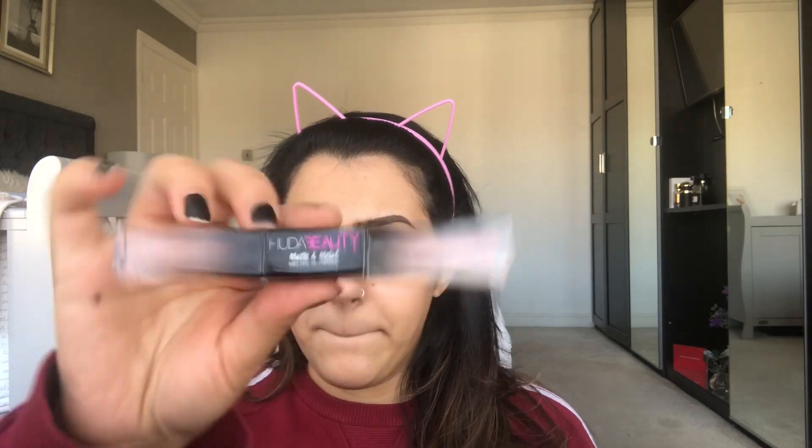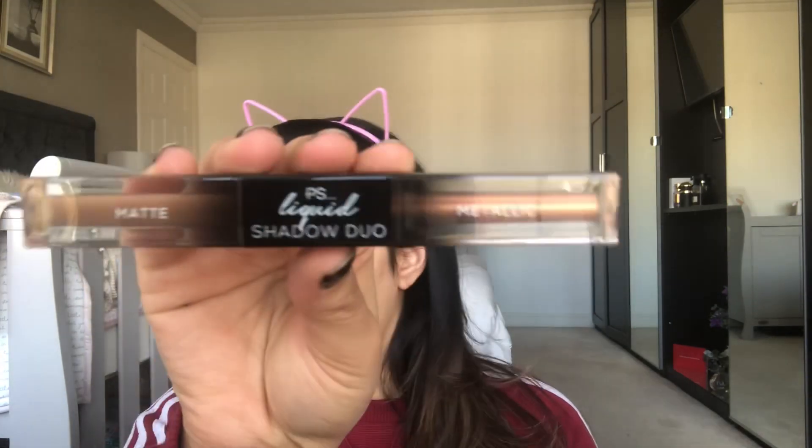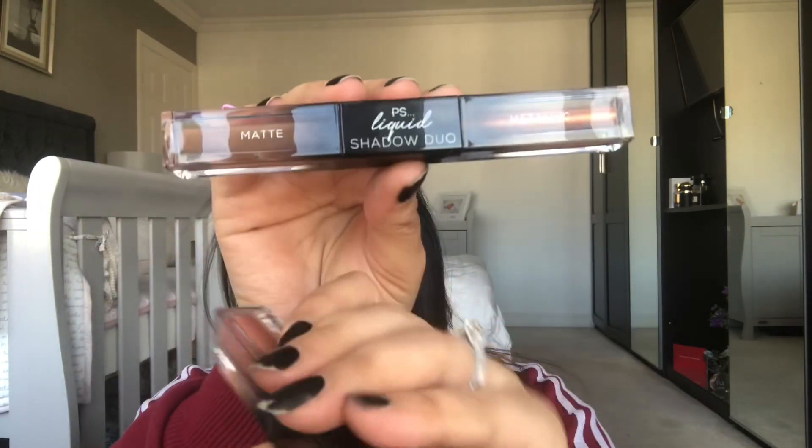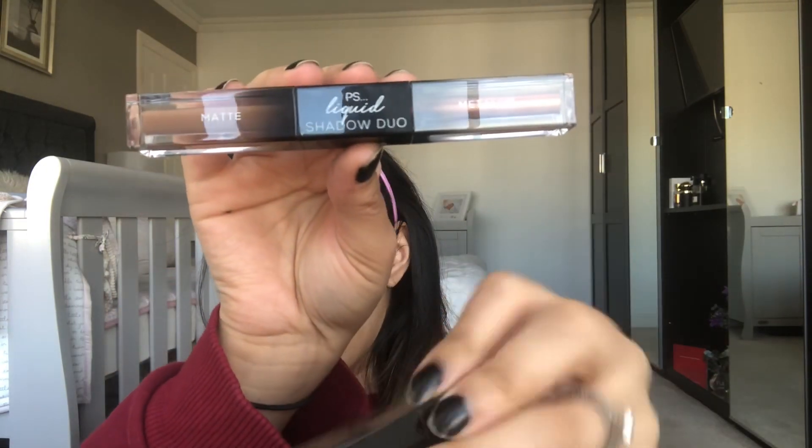I always start off with the eyes, so I'm gonna do the same. But before I start I just wanted to show you this - this is the Huda Beauty matte and metal melted eyeshadows, and this is the Primark version. How similar do they both look - it's like identical! The Huda Beauty one I got on Black Friday but I think it's about 18 pounds; this was three pounds. So that is quite interesting.